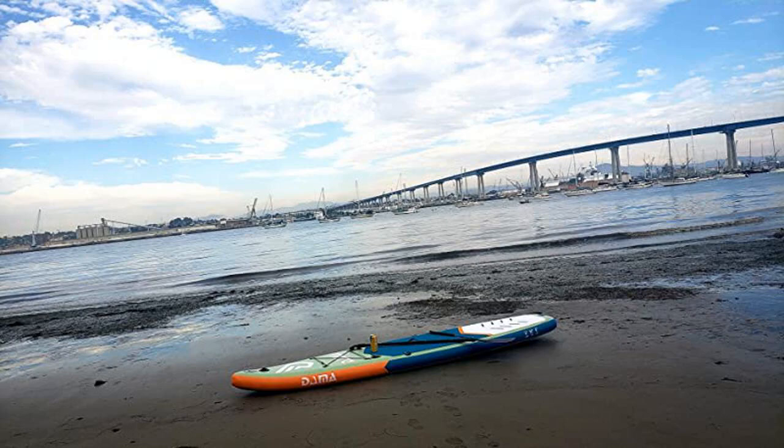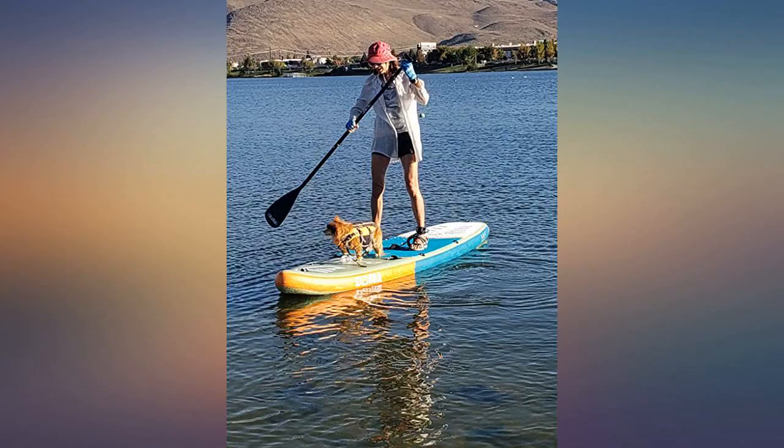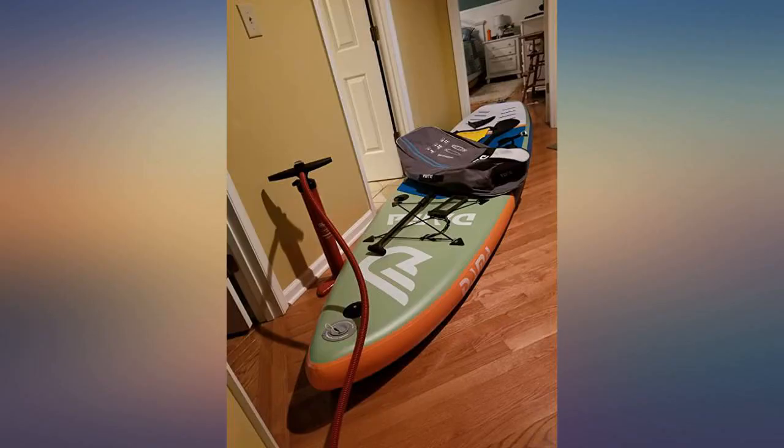I fought myself on purchasing an inflatable paddle board, but after buying a fiberglass one that was too heavy, I decided to order one on Prime Day, as I was sitting at Lake Tahoe, wishing I was on the water.